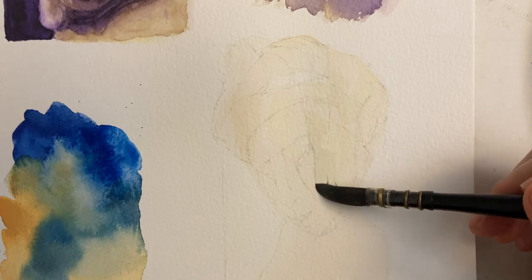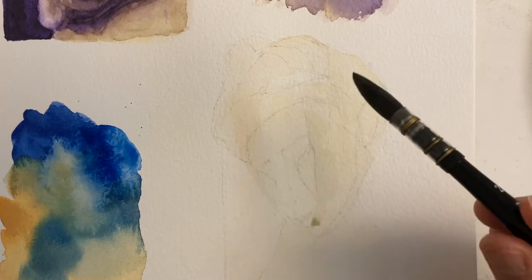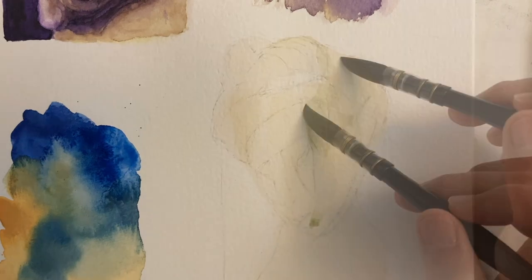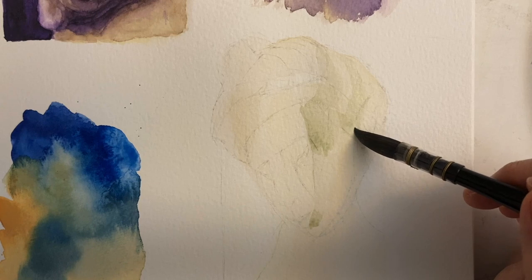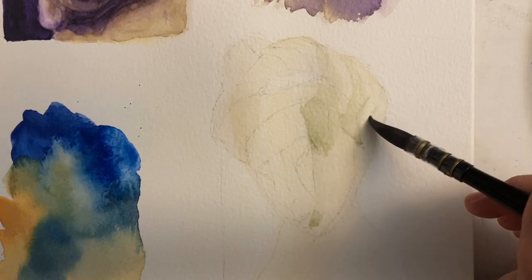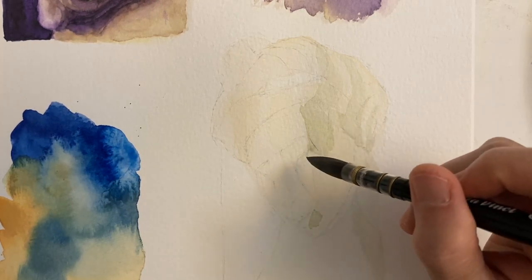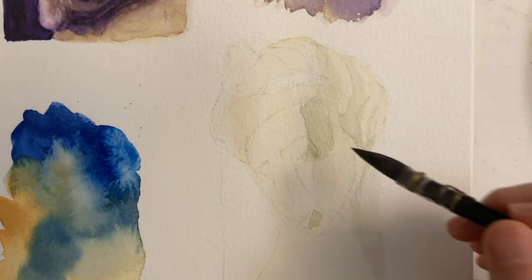Using the big brush to get large areas of color. Traditionally in watercolor, you paint in many transparent layers also called glazes, and you paint your lightest colors first, then progressively lay on top darker colors.